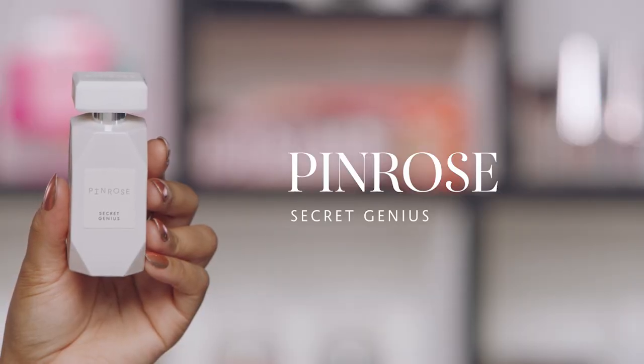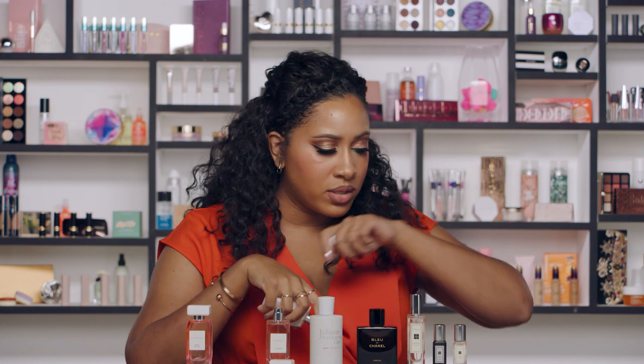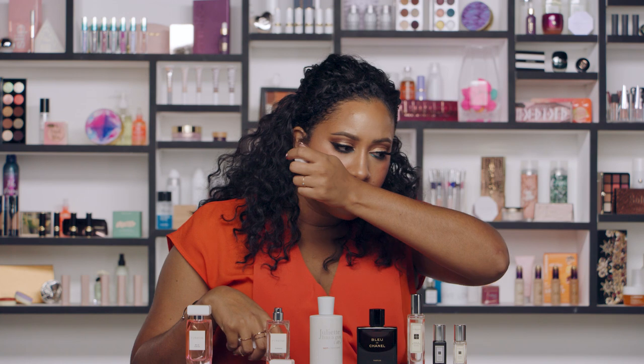You can layer any of the Penhaligon's fragrances with Secret Genius. Secret Genius is a very warm vanilla fragrance that's kind of creamy, so I can add a little bit of that. You want to be very cognizant of how much you put on. If you normally put on two to three spritzes of fragrance total, you don't want to put two to three spritzes of each fragrance because it would just be too much. I did one spritz of the Penhaligon's and now about one spritz of Secret Genius. Don't go overboard just because you're getting excited about mixing.